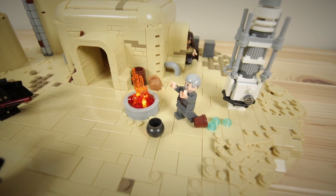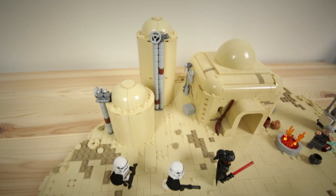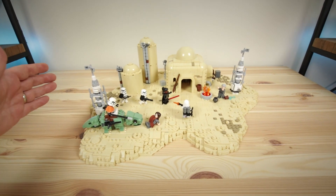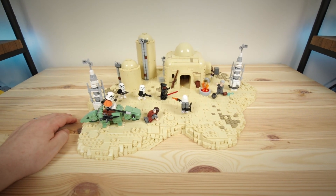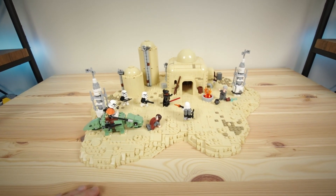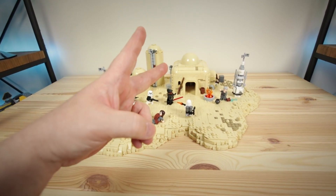I also worked in some crates, some spilt water, some barrels, a broom, and a lot of other details around the MOC. Guys, I hope you enjoyed this build — if you did, make sure to hit that like button. If you're not subscribed and you like LEGO Star Wars and other types of custom MOCs, make sure to subscribe so you don't miss upcoming videos. Thanks so much for all your support, I appreciate it, and I will see you in the next build.